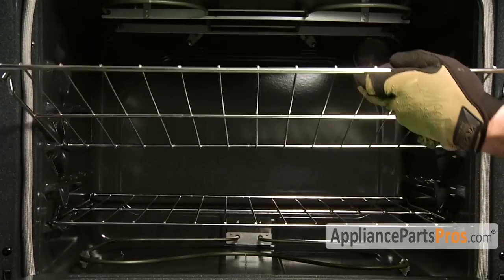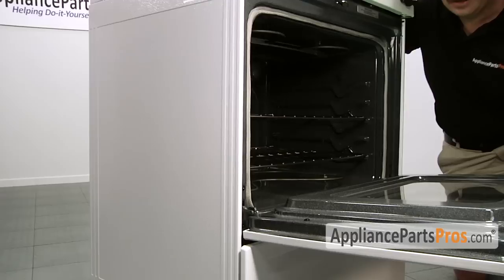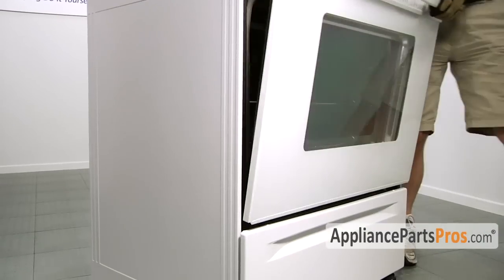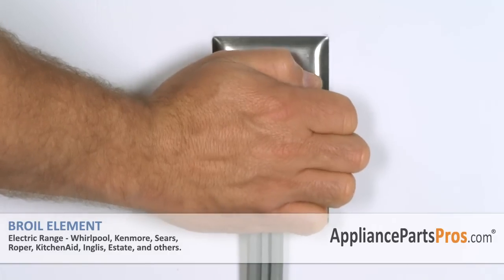The last thing we have to do is put the racks back in and close the door. Now that you're finished repairing your electric range, you can plug it back in and test it out. Thanks for joining us for another successful repair, brought to you by AppliancePartsPros.com. Check out our other repair videos on our site, Facebook, and YouTube.